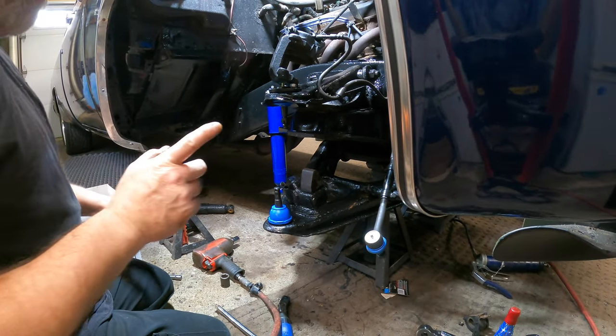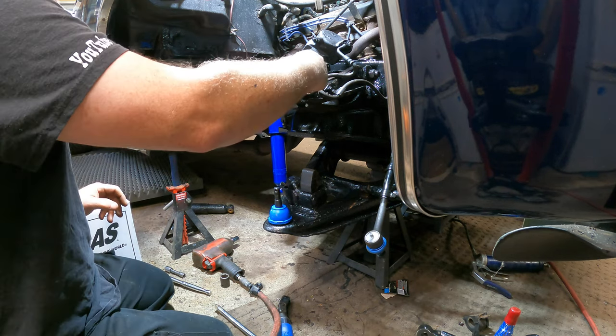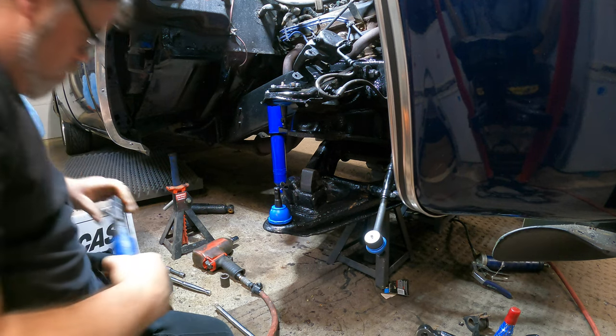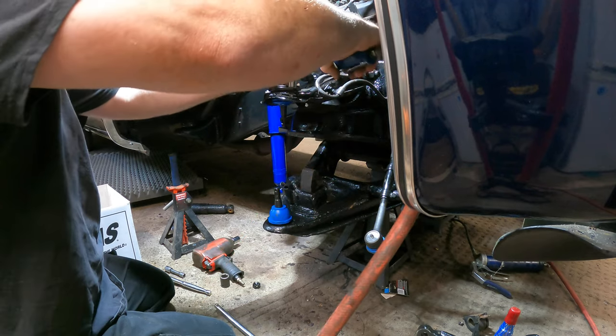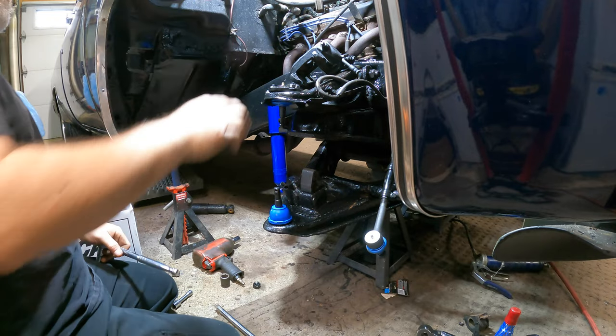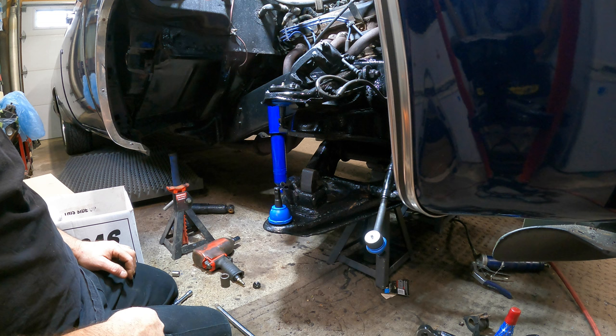Next we need to tighten this up. We probably need one of these — there it is. We can use the ratchet because last night I killed myself on that. There we go — that's all there is to tightening up the upper ball joint.